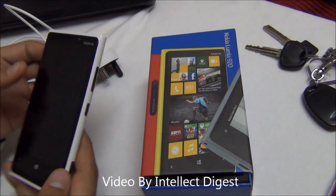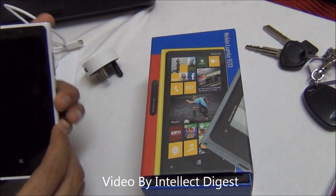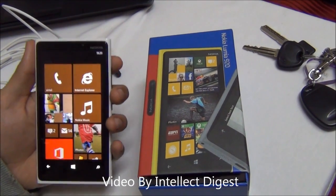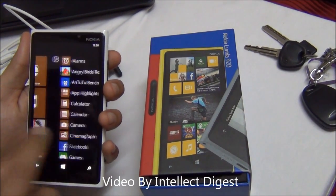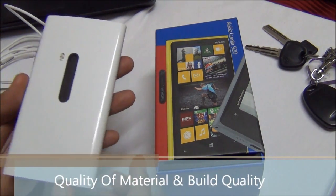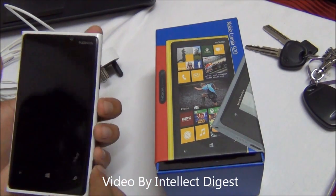It is 185 grams in weight and feels really solid. The build seems very metallic with a very solid kind of feel. There is Gorilla Glass 2 on the display, so the display quality is also quite good. The quality of material used all over this phone is very, very premium.